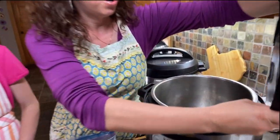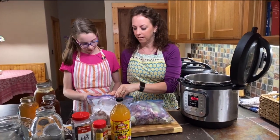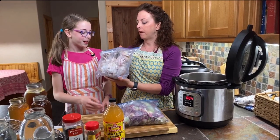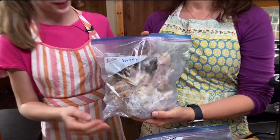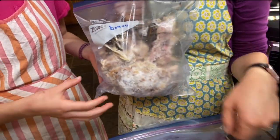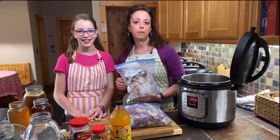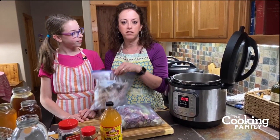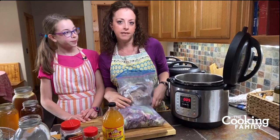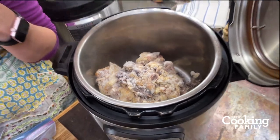This is an eight-quart Instant Pot — I found the six-quart wasn't enough for our family. We take the bones from rotisserie chickens, put them in a bag labeled 'bones,' and store them in the freezer. My husband brings home rotisserie chickens from Costco or Sam's often. We pick off the chicken, dice up the meat for the freezer, and save the bones for broth. About two carcasses from a rotisserie chicken is the right amount for a large batch.